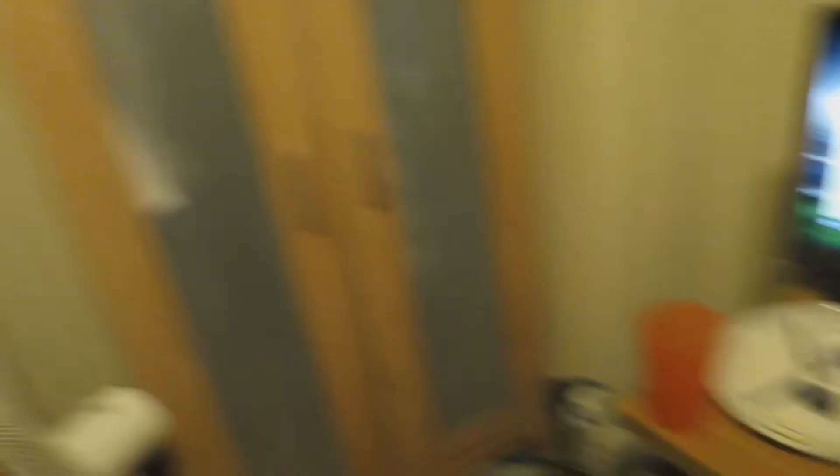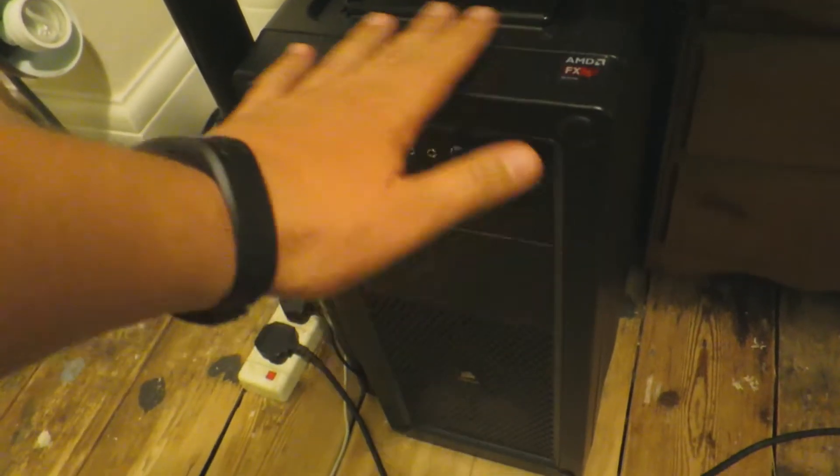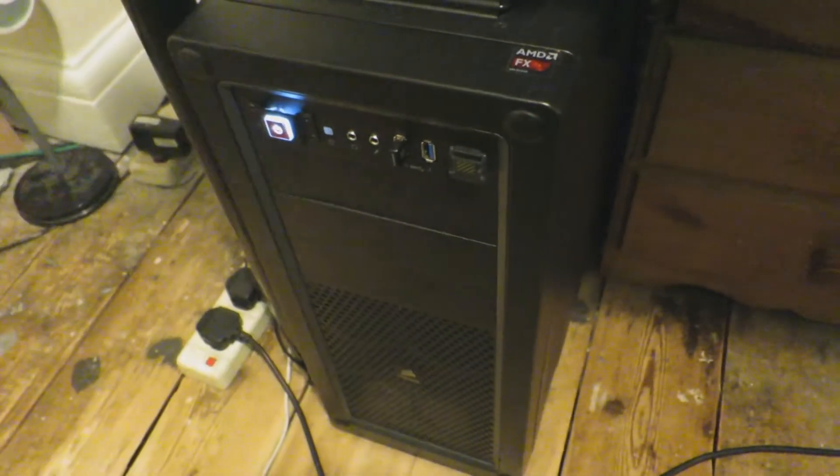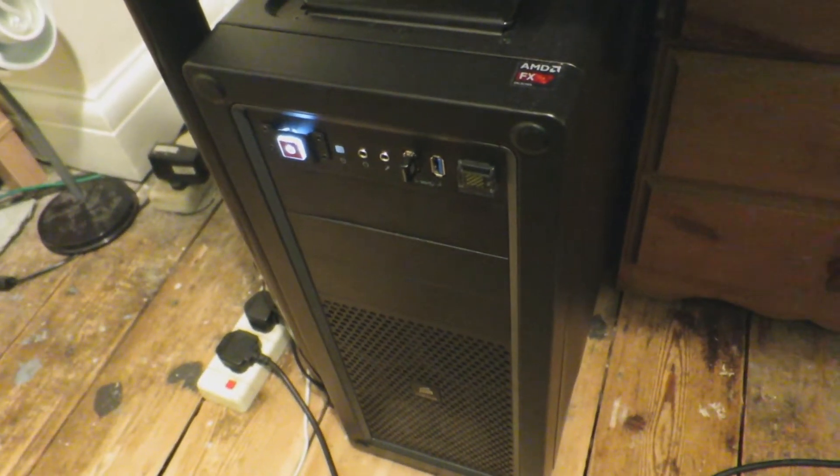I'm going to do a little test stream for an hour and see how it comes out, see if it works, see what the load is like on my PC. This is probably going to be a good test because the Elgato is known for hogging CPU power. I didn't build this PC for nothing - it's a bit of a beast - so let's put it to the test and see if we can get through this.